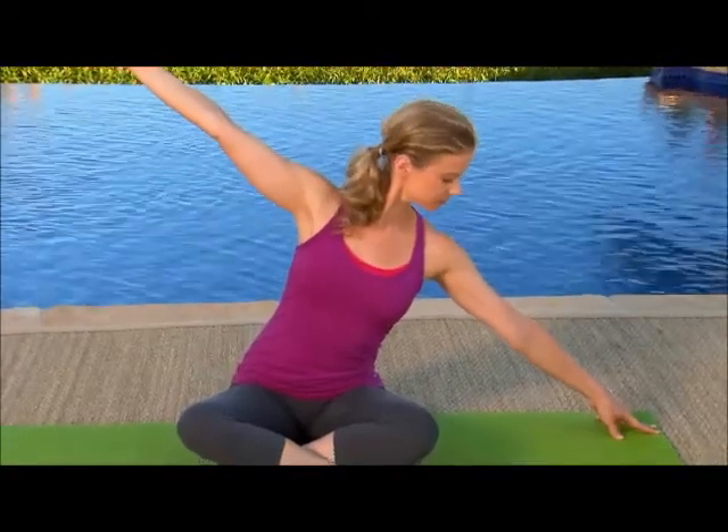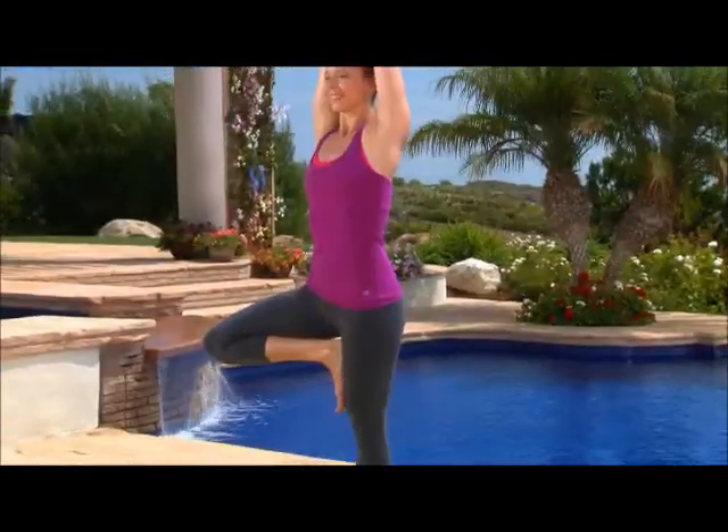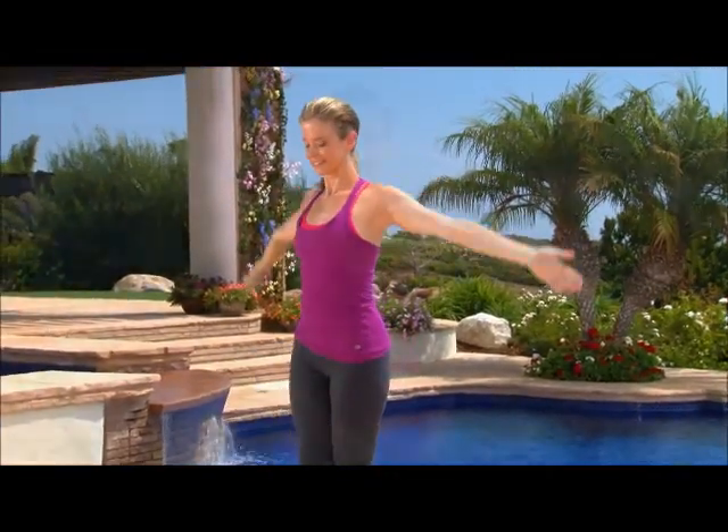Want to try yoga but not sure where to begin? Let acclaimed yoga instructor Chrissy Carter teach you everything you need to know to begin your practice. To be a beginner is a gift. You are seeing everything with new eyes. There are no expectations.